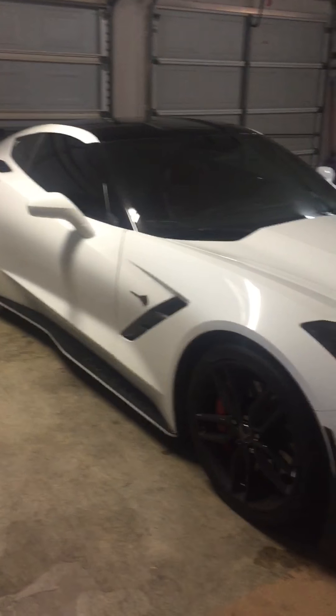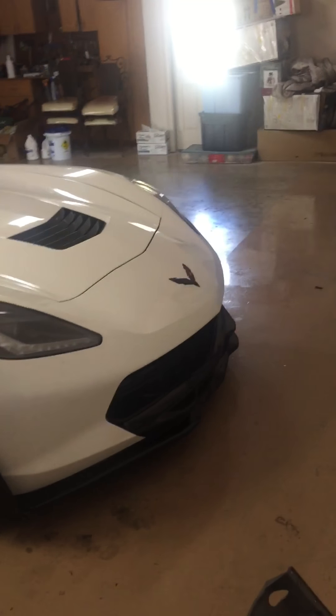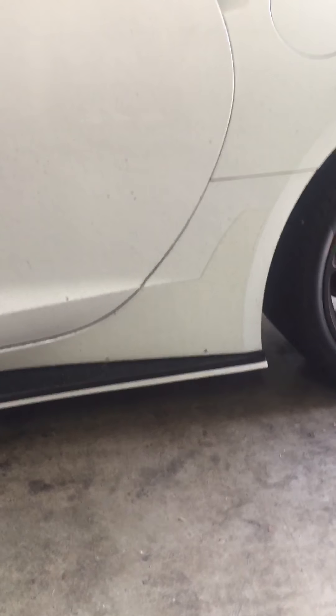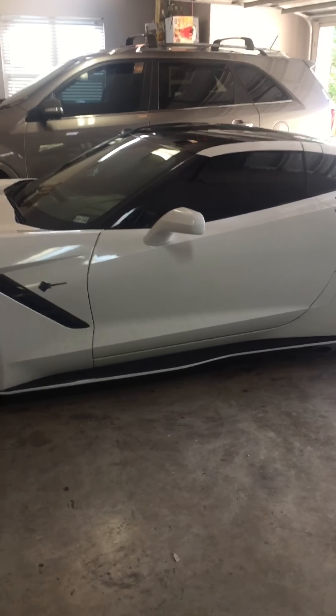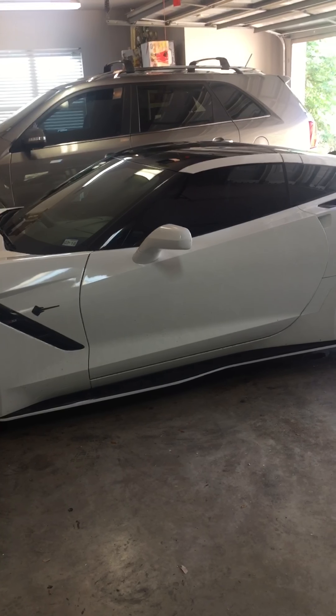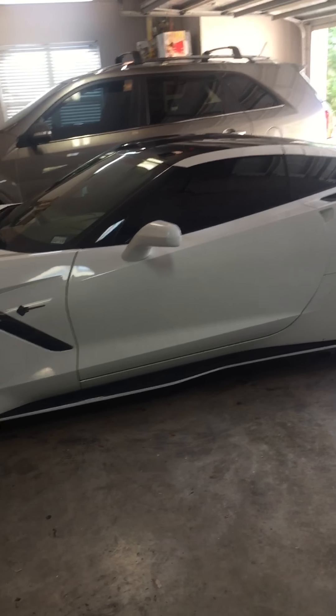The car is filthy so you're just gonna have to see how it is. My buddy at Vehicle Wrap Texas — we had a good idea to do some cool wraps on this thing. It rained earlier so the car is filthy. First thing we did was the white pinstripe down the side. It kind of gives the car a nice edged look. Without that pinstripe it's kind of hard to see those side pieces because the black just blends in a little too much.